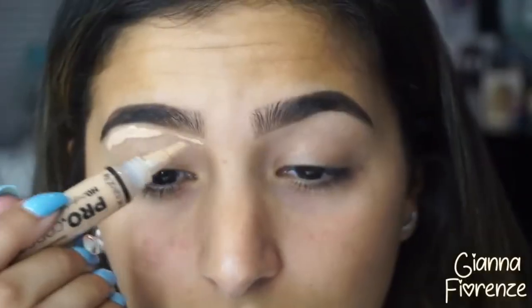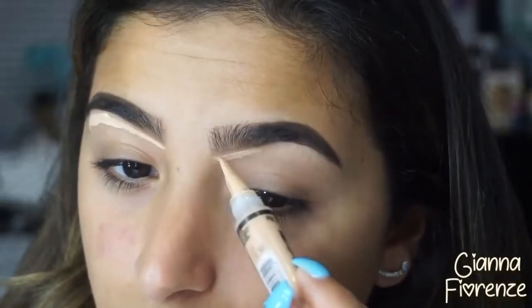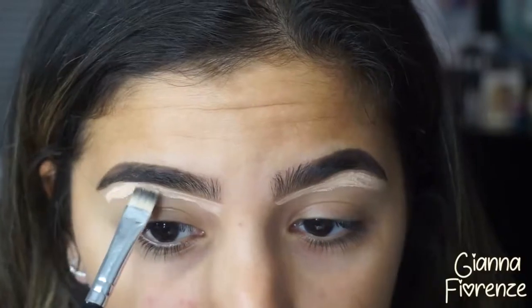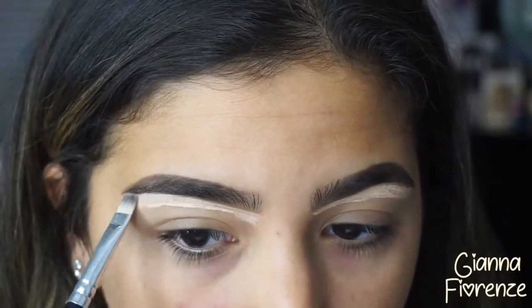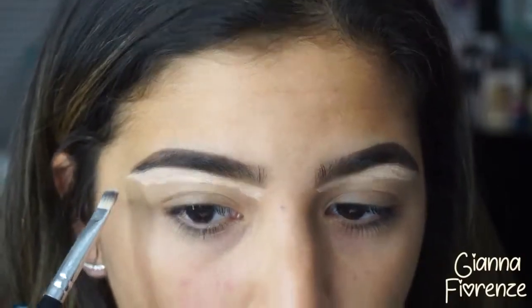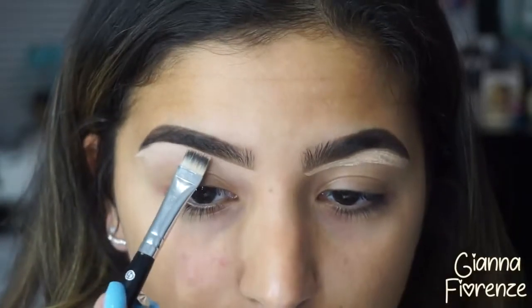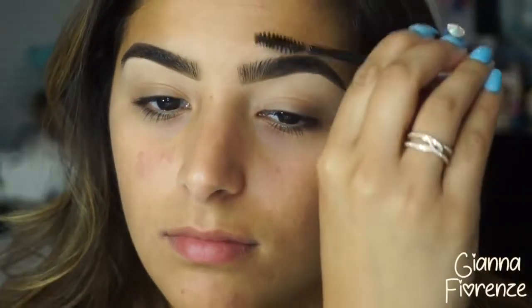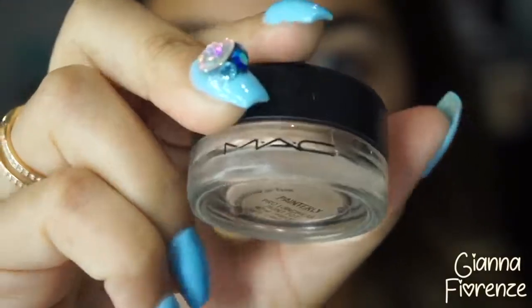And shazam, the brow is done. Using the LA Pro concealer in natural to conceal the brows — it's a bit lighter than what I was using in the past, and I find it a little more hydrating for that area. To set the brows, I'm using the clear brow gel by Anastasia, just to set those brows.